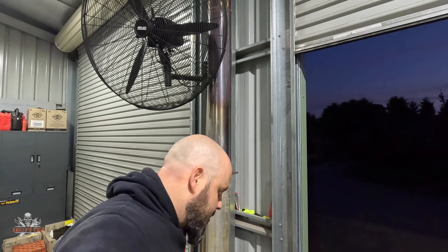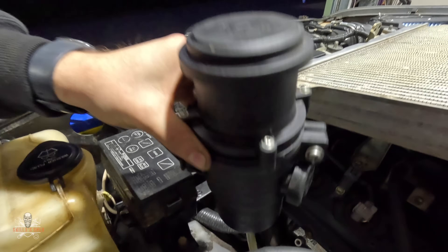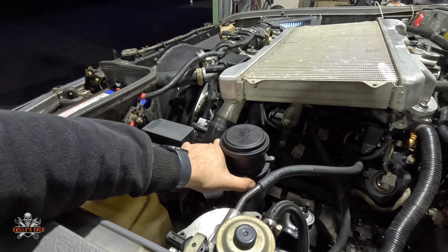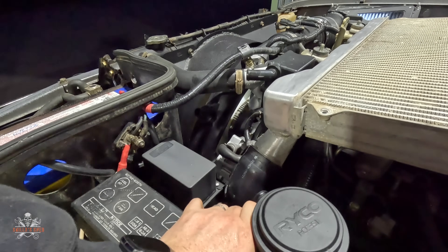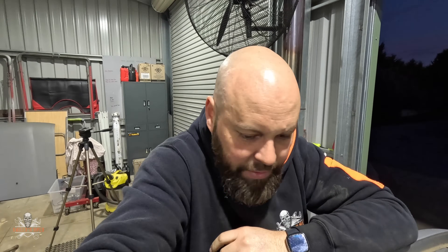On the 80 series I had just a Ryco catch can mounted over the other side, but I'm going to mount it in there — just need to make up a mount. It'll be a nice spot with easy access to the PCV valve and back to the intake. That'll be a neat little job over the weekend — pretty straightforward, I probably won't record it.